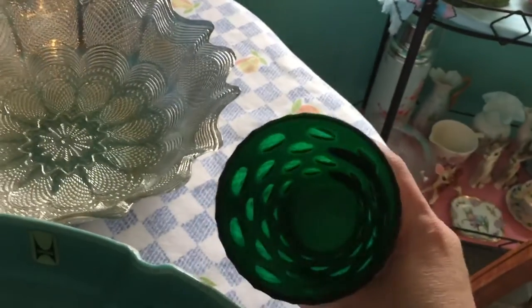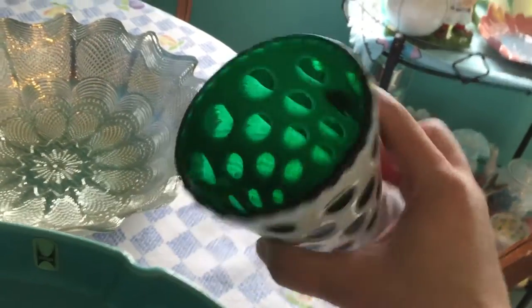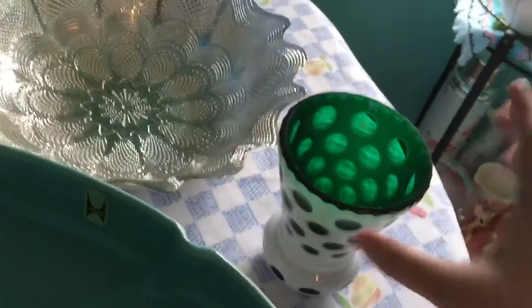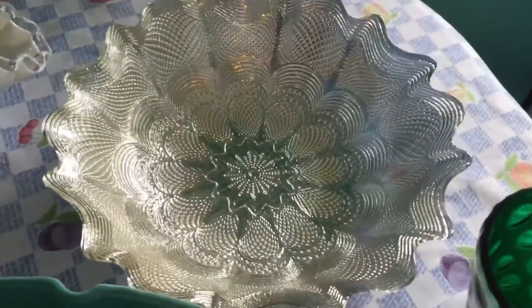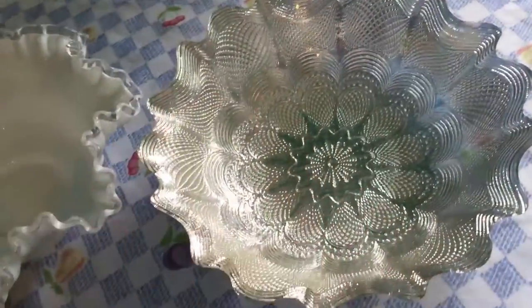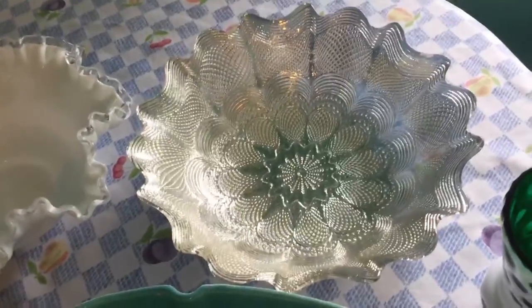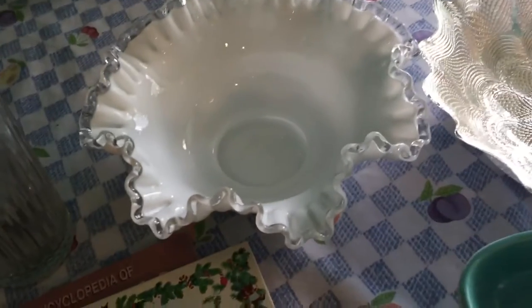I really liked the vase. At first I thought maybe Fenton made it, but I don't think so — it doesn't quite look like that, so I'm going to have to do a little more research on that. I also got this glass silver bowl for $1.99 — it's a really good size. I'm thinking maybe for Christmas I'll put ornaments in it, or use it for something seasonal like that.